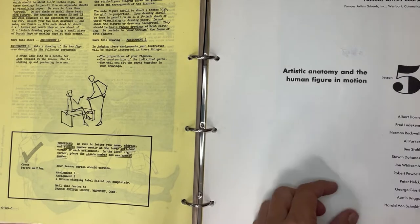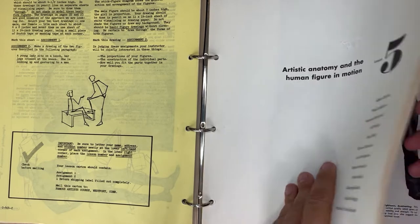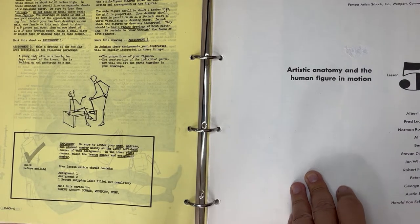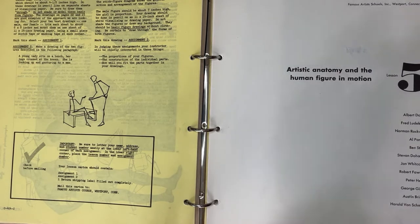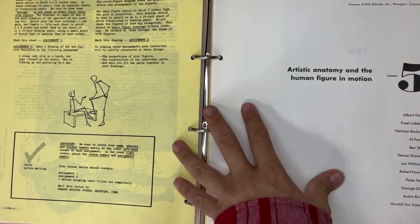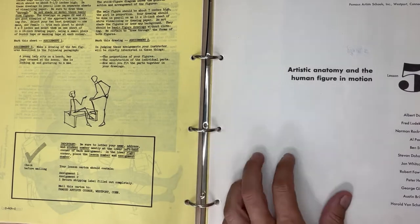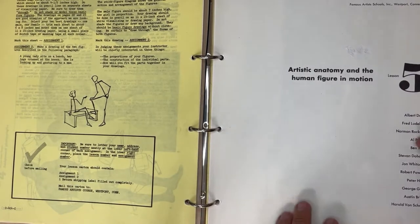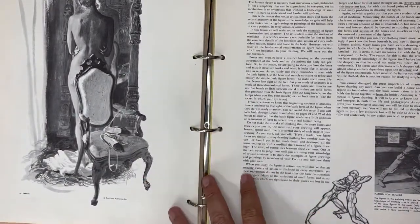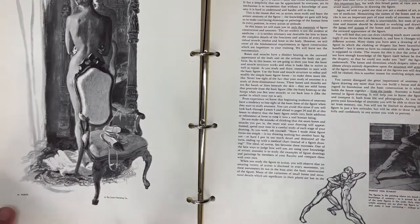They came together and created this course. I bought these actual binders they sent out on eBay - around 80 to 90 dollars for the whole set. There were different years and versions throughout the years; they kind of switched them out. I've heard this is one of the better ones. My only complaint is that it's mostly black and white, which kills me, because you look at stuff like this by Al Parker, who is one of my favorites.